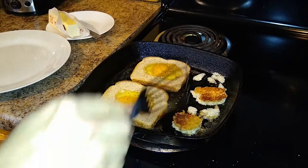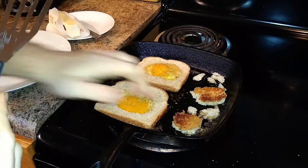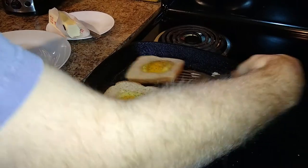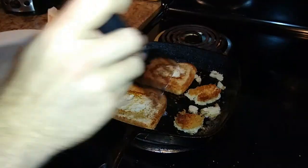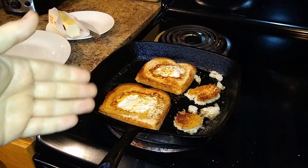With your side pieces, you can kind of do a flip test just to see how long the bread should be going. That looks like a nice little golden crisp, so we're going to go ahead and flip that bad boy over. Looks nice.